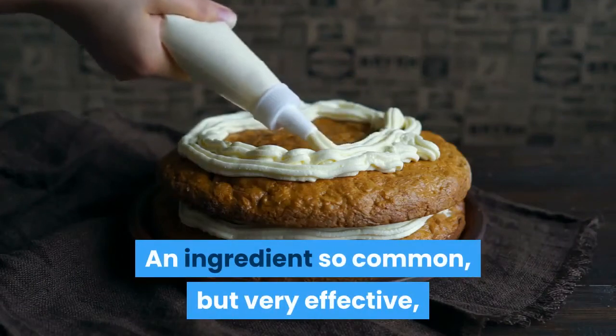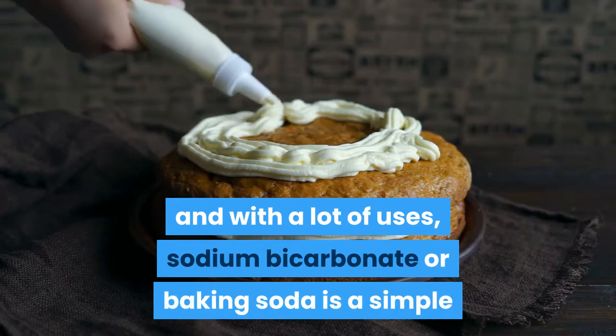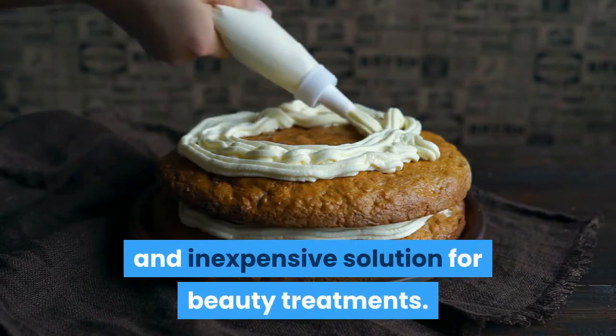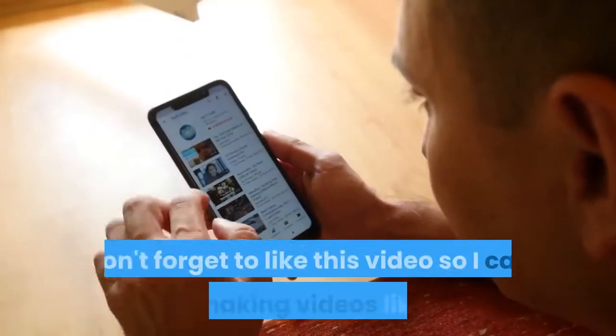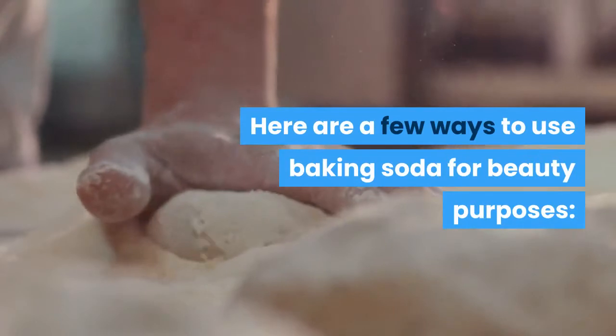This ingredient is common but very effective, with a lot of uses. Sodium bicarbonate, or baking soda, is a simple and inexpensive solution for beauty treatments. Here are a few ways to use baking soda for beauty purposes.